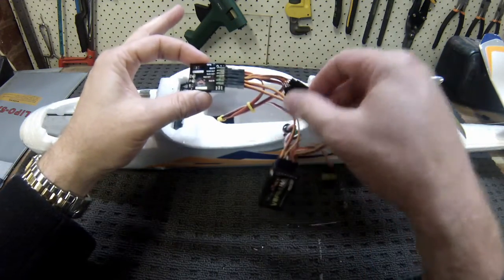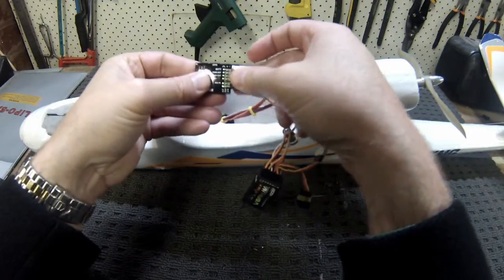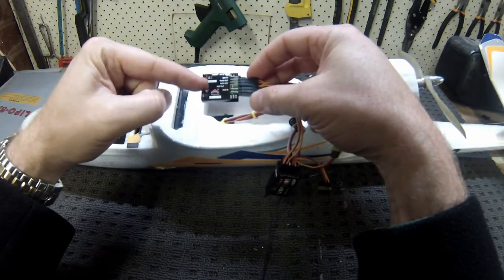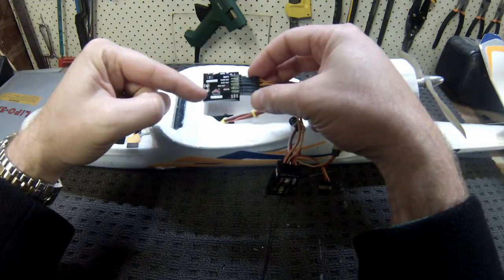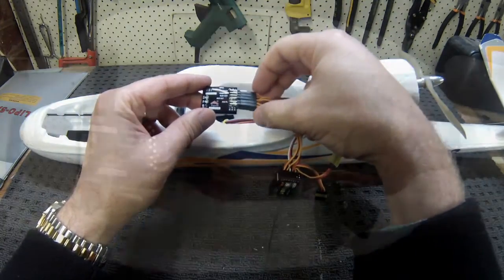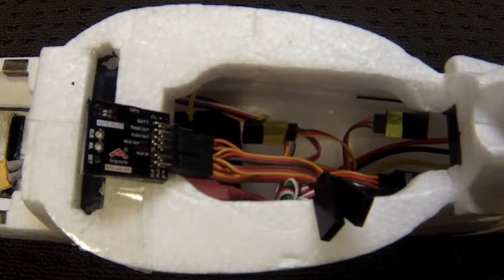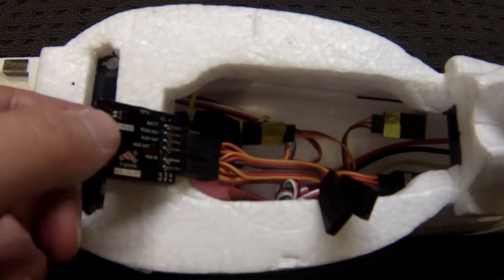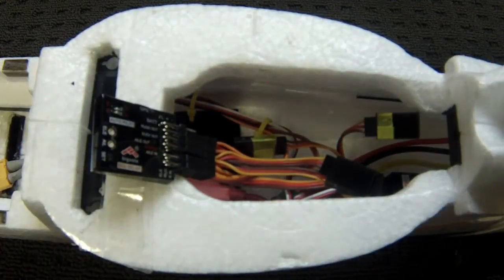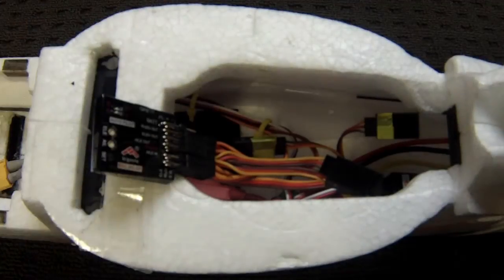The other important thing to note is the direction. The instructions say it's important to point the unit in the correct direction, but don't clearly mark which end that is. It is in fact this end — this is the front — and it needs to point to the front of the plane with the harness hanging out the back. Before seating it back in, there is a supplied strip of double-sided tape, but I've chosen to go with Velcro so you can pull it in and out to make adjustments. It also helps when connecting the GPS, routing it through and plugging it in before seating it back down.